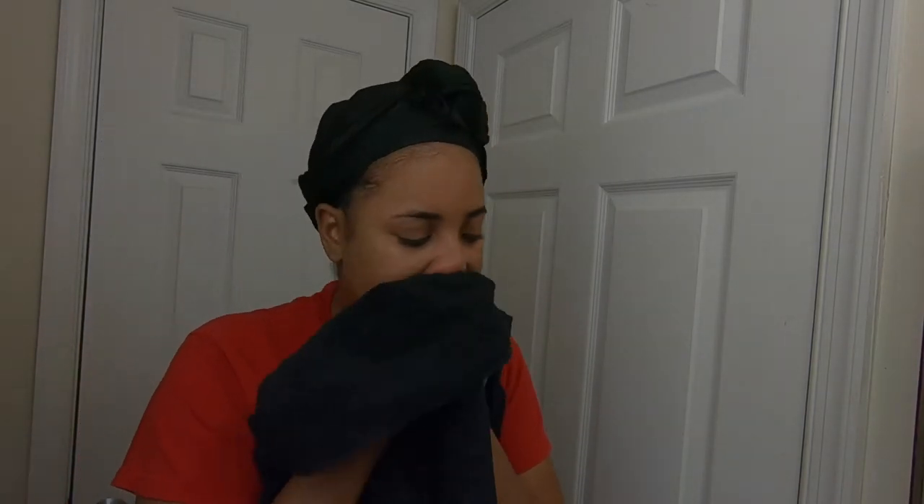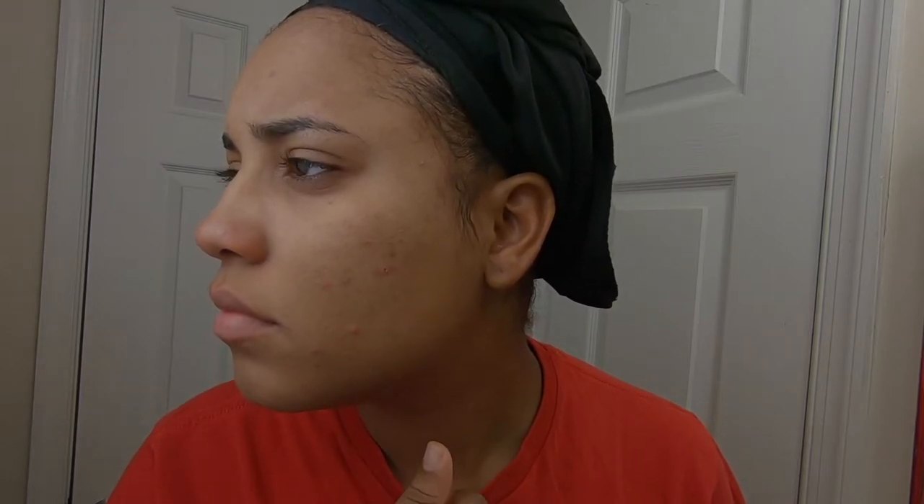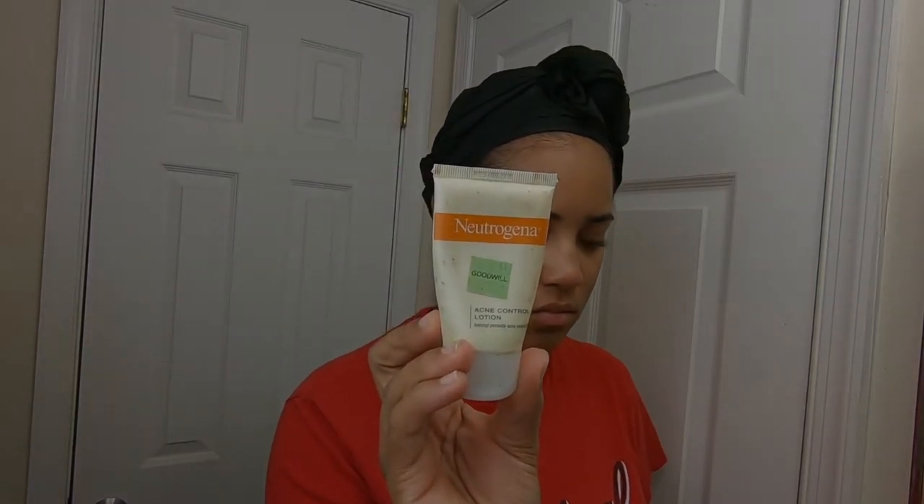After that I'm going to pat my face dry after rinsing all the soap off. This is a close-up of what my skin looks like after I did my double cleanse. As you guys can see, I'm kind of breaking out on my left side — I got a few bumps going — but I'm going to go in with a spot treatment to clear that up.